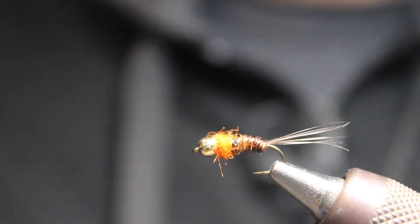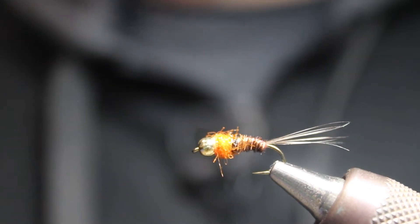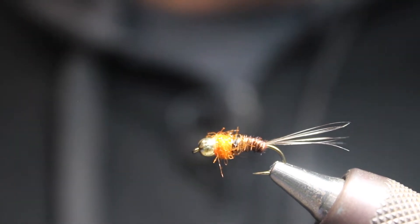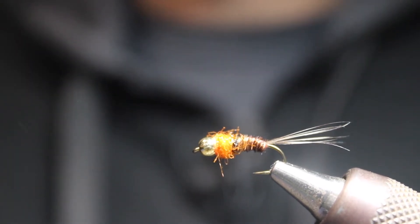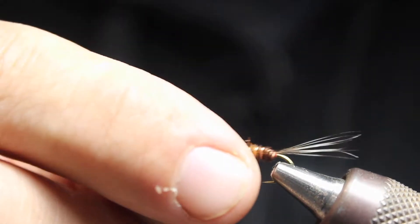Hey everyone, this is Dave from wetflyswing.com. Today I'm going to tie a Frenchie nymph — you can see this one is in the hot orange variety here in the vise. We're gonna get started and show you quickly how to tie this little beauty.